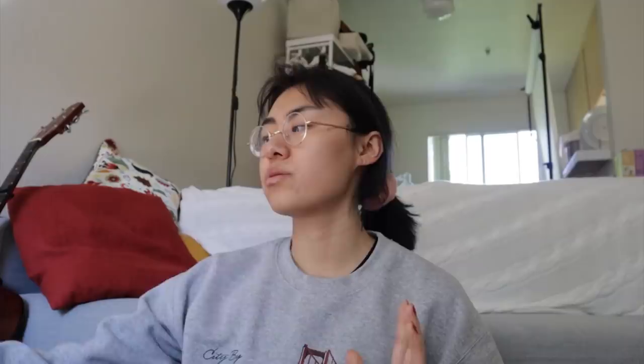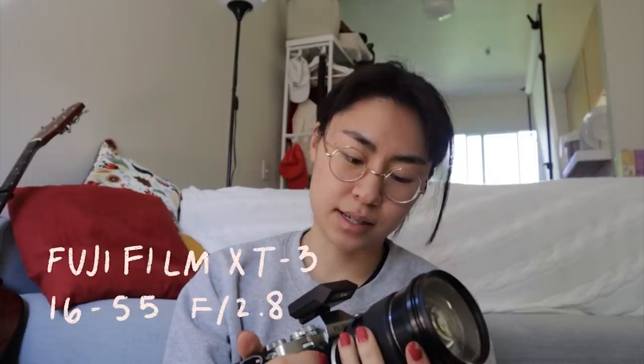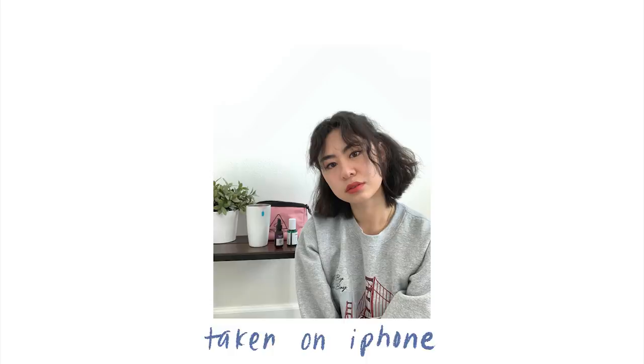A lot of the basic principles are still the same, but I thought I would go a little bit more in detail because it's been about six or seven months since I posted that video, and I have really learned a lot in my self-portrait-taking process. In terms of tech, I use the Fujifilm X-T3. It is an obscenely expensive camera with a very fat lens — it's a 16-55mm f2.8. But you don't need a fancy camera to take self-portraits. A lot of times I take them on my vlogging camera because it's small, convenient, and light, or on my phone. For the majority of my self-portraits I've used the X-T3 just because I have the camera anyway.